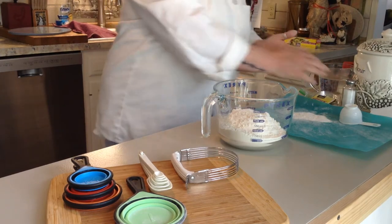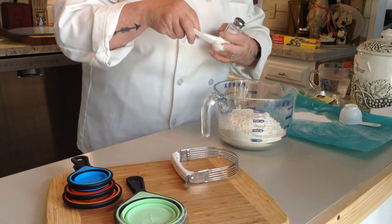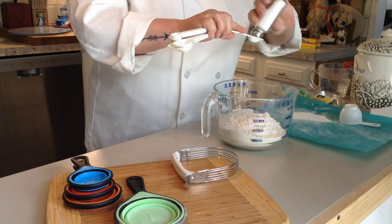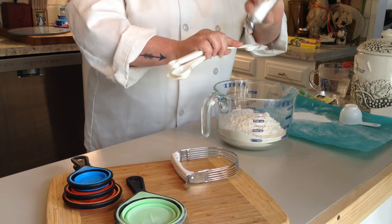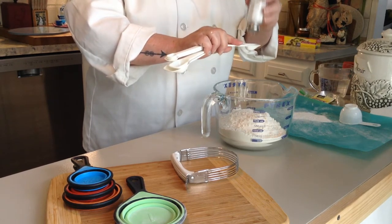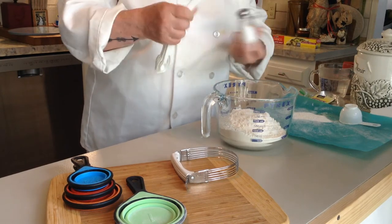Your next ingredient is going to be a teaspoon of salt. Use some regular iodized salt. The teaspoon sounds like a lot — it's really not. You want your bread to have flavor; you don't want it bland and tasting just like flour.